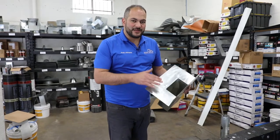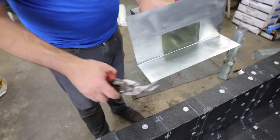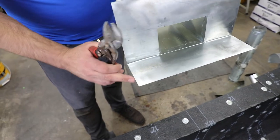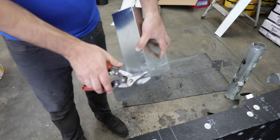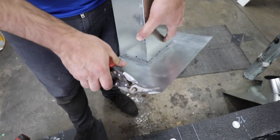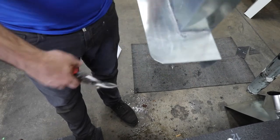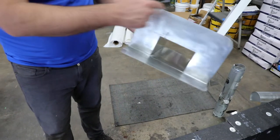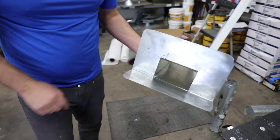Now that our metal is dry, before we do anything else, we want to take these corners and round them off. This is going to give us a smoother transition between our torch and our metal, and it will protect the torch down material throughout the years, preventing these corners from poking through the material itself. The important thing is to take the sharp corner off.